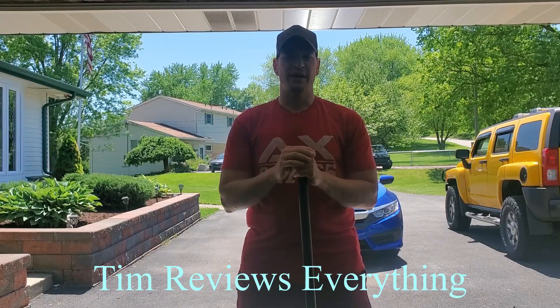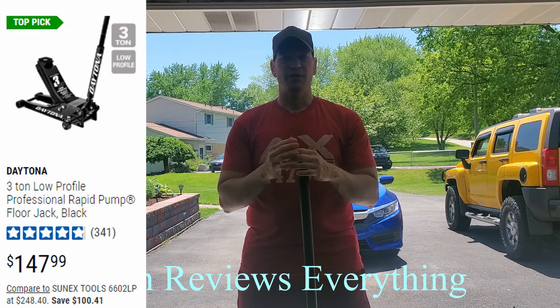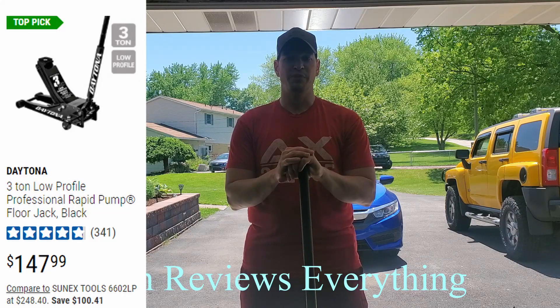What's going on everyone? Welcome to Tim Reviews Everything. Today I'm going to be reviewing another Harbor Freight item. I've had this thing for over a year. I actually have two of these floor jacks — I have an orange one and a blue one. I got two of them because when they were on sale, they were really cheap. I paid $120 a piece for these things.